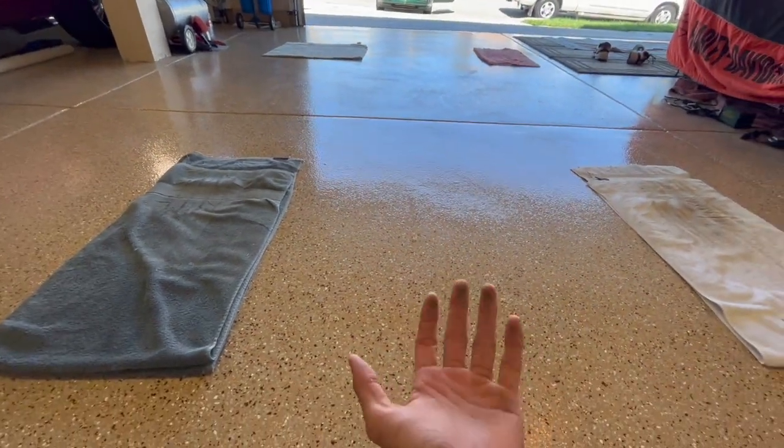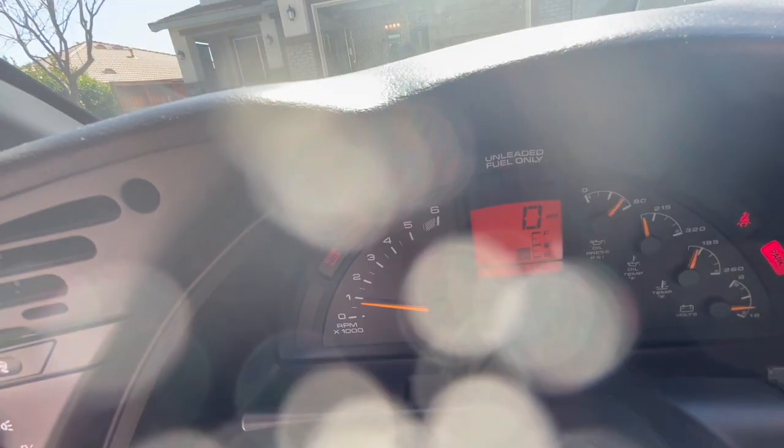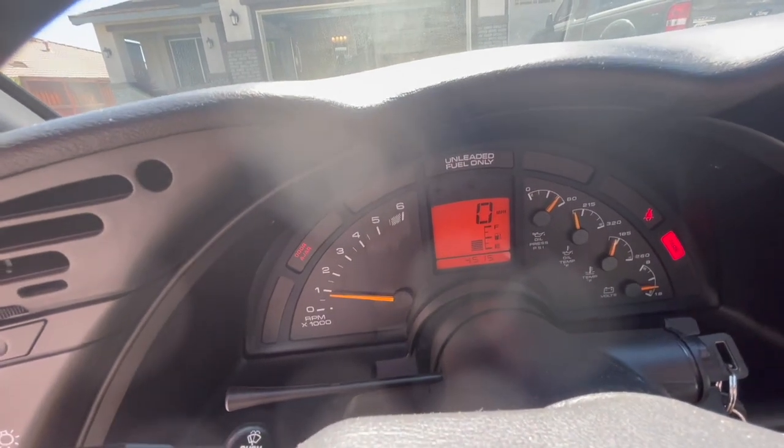No liquids, just a dusty floor. I've backed out of the driveway. It has been running now for approximately five minutes. Wanted to show you the gauges.